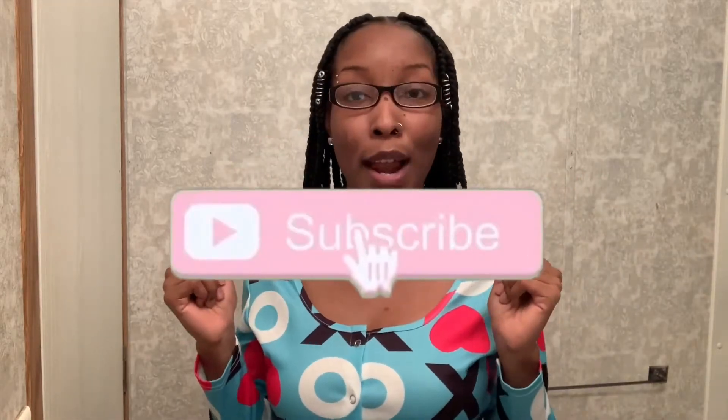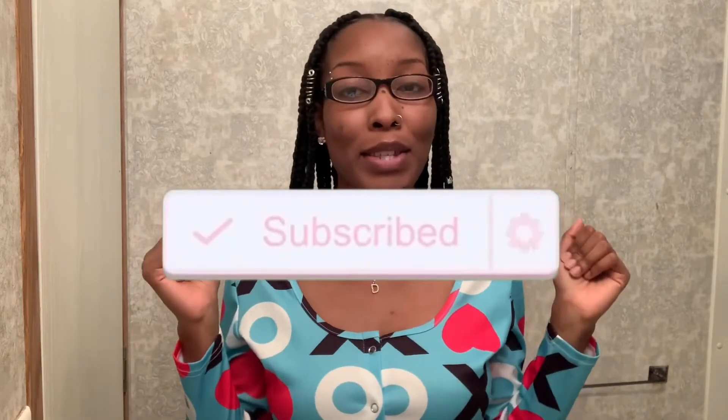Hey y'all, what's up, it's your girl Danielle and I'm back with another video. Before I get into this video, make sure that you like this video, give it a big thumbs up, make sure you subscribe to my channel if you're not already, and make sure that your post notification bell is turned on so you'll get a notification every time I upload another video.